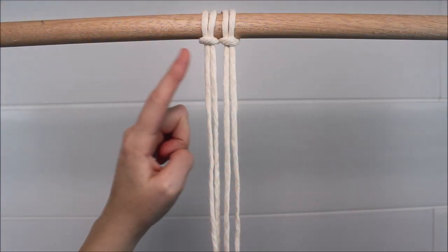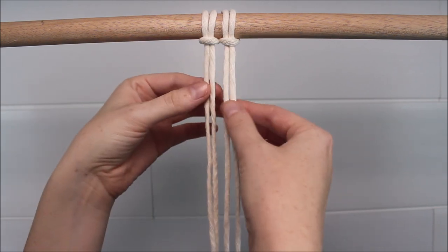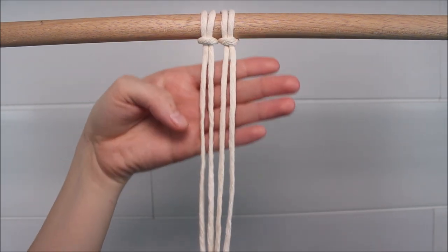To begin, start by attaching two cords to your dowel rod with a Lark's head knot so that we have four cords hanging down to work with.